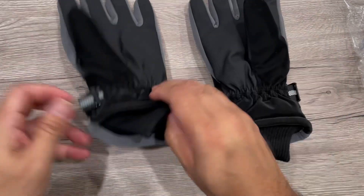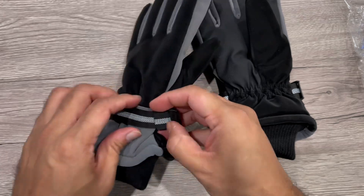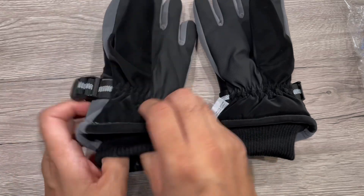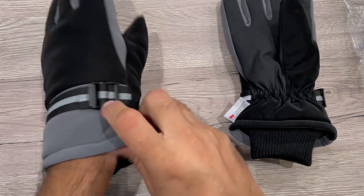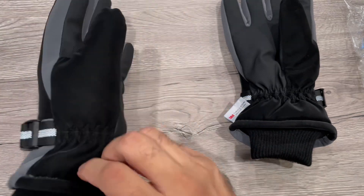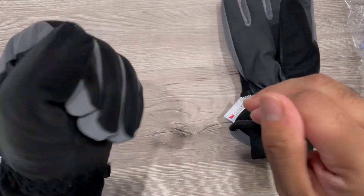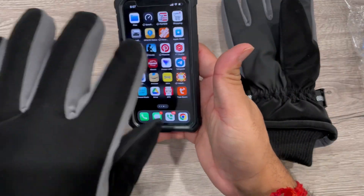It's waterproof on top with this material, and then has adjustable sides — an elastic thing that can easily be worn. You can use these to make it more warm and closed up.